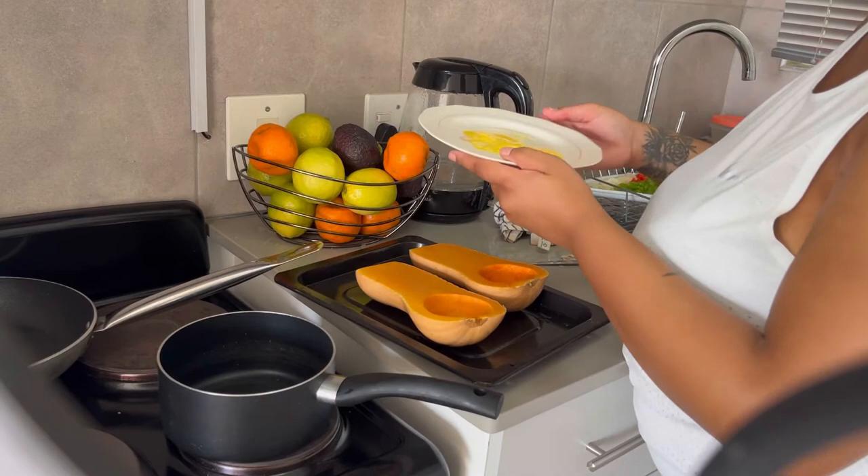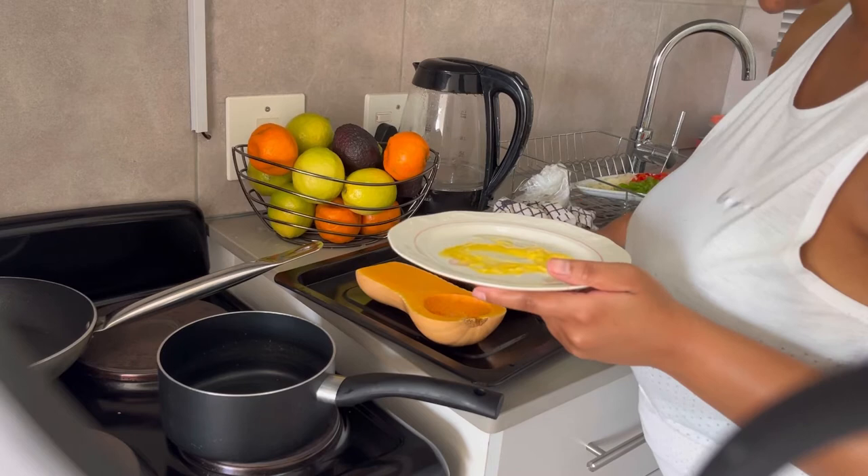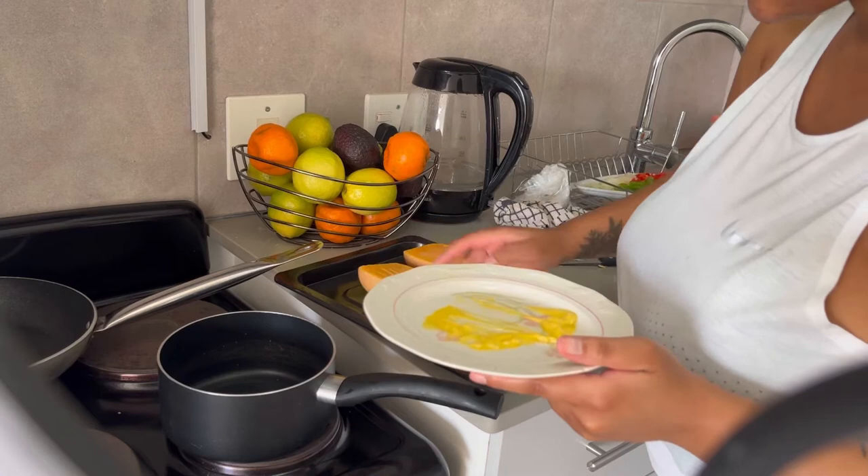Okay, so now I'm going to use this butter that I just melted in the microwave to coat the butternut and then put it in the oven so it can cook nicely.